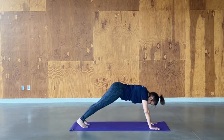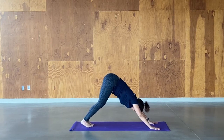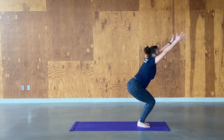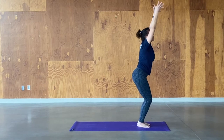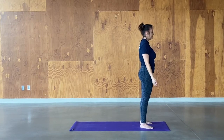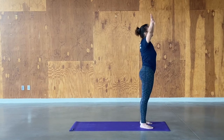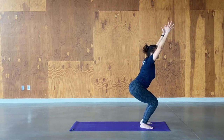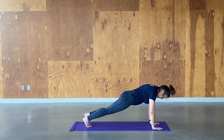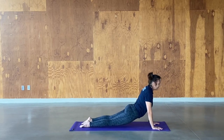Walk the feet together. Inhale, look forward. Exhale, find your way to the top of the mat. Inhale, half lift. Exhale, inhale chair pose. Exhale, hold it here. Inhale right arm. Come into tadasana, take a couple of breaths. We're going to go through one more time — second time a little bit faster. Inhale up. Exhale to chair. Inhale, exhale, forward fold. Inhale, half lift. Exhale down. Inhale, step back to plank. Inhale, up to cobra. Exhale, take it to down dog.